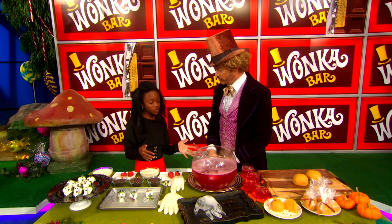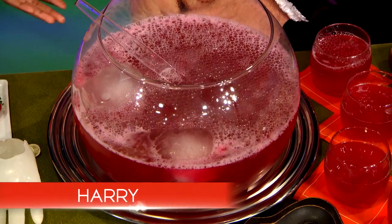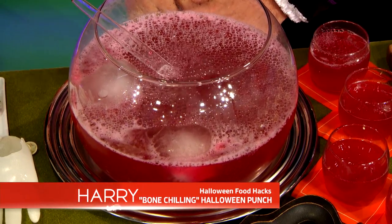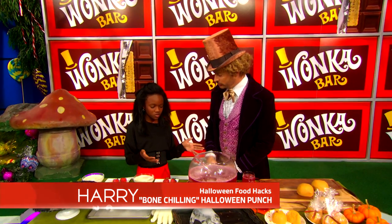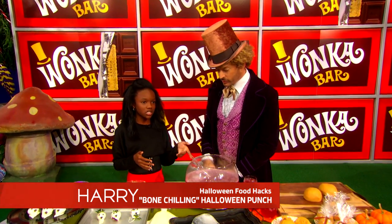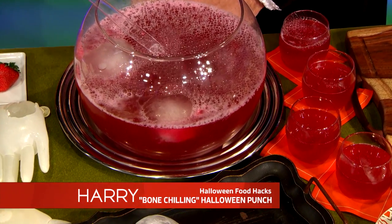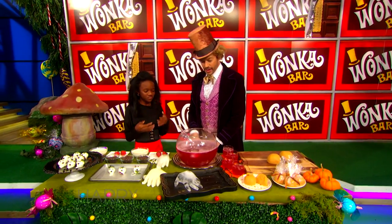The next thing we're going to do is make my bone-chilling Halloween punch. This is going to keep the punch nice and cold because you can't have warm punch. You can make whichever kind you want, but this one is cranberry juice, lemon concentrate, and lemon lime soda — so it's a sweet and sour that gives you fizziness.